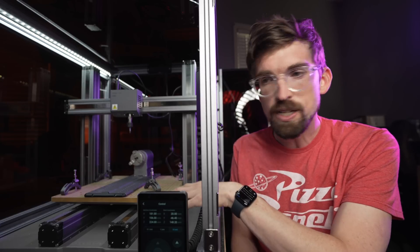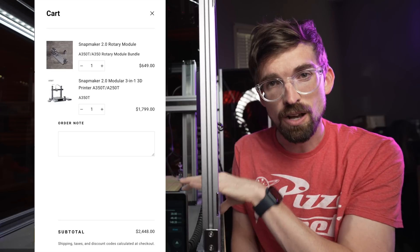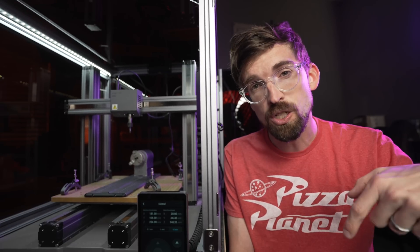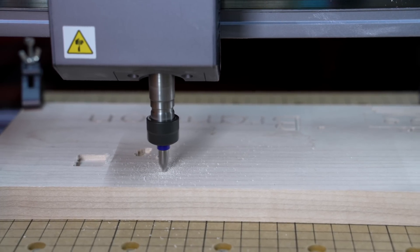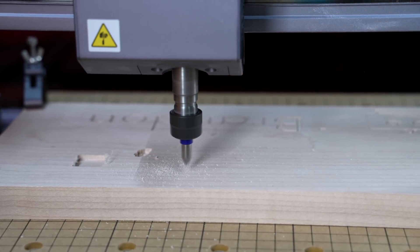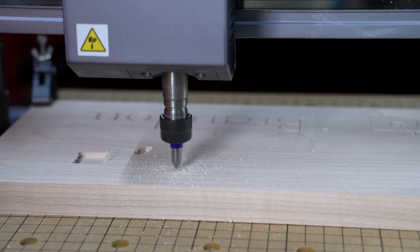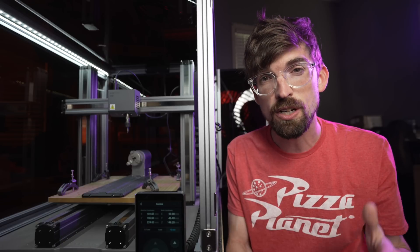When you add on the rotary to the machine itself, you're closing in on nearly $2,000, and that's probably the biggest drawback overall to this machine. I'd love to know what you guys think in the comments in terms of the price versus the functionality that the Snapmaker provides. In the next video, we'll be talking about the 3D printer, which is really what the Snapmaker was originally made for. Until next time, go make or break something in your shop.